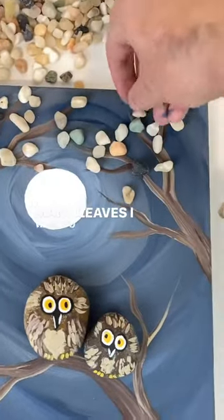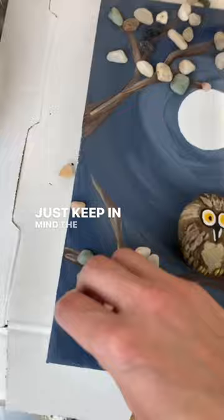I love how this gives it dimension, thinking about how many leaves I want to have. Just keep in mind the number of rocks you put on your canvas are the number of rocks you have to glue.